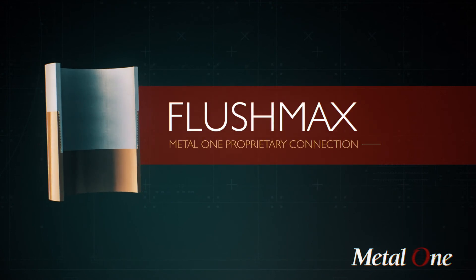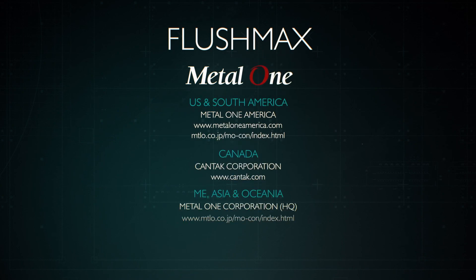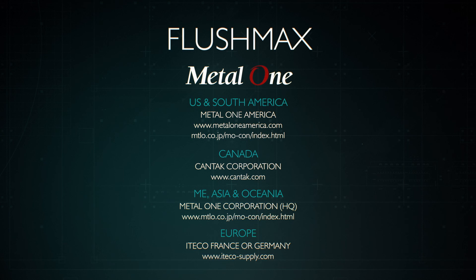Find out more about the Flushmax Advantage on our website or contact a Metal One partner in your region for more information.